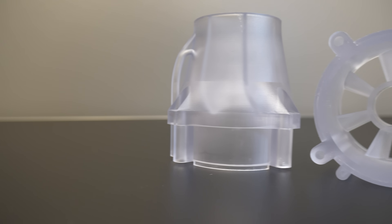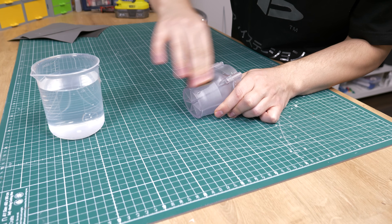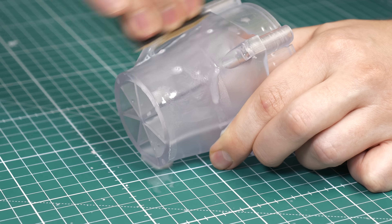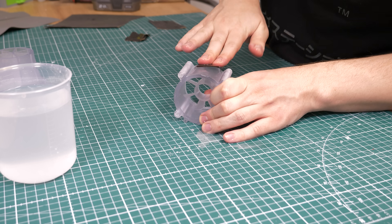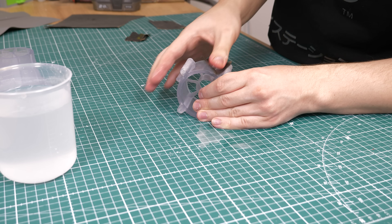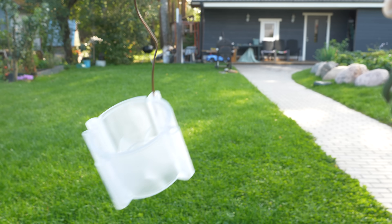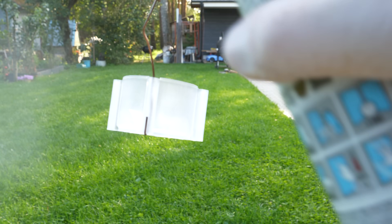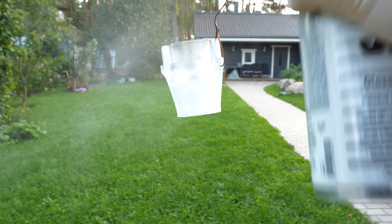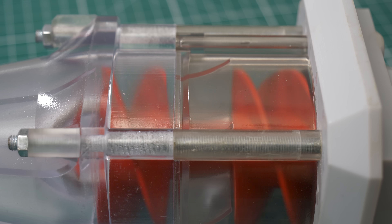Right now the transparent parts are not as transparent as I want them to be. To make them as transparent as possible there are multiple ways, but for me wet sanding and clear coating have always worked. So I took some 500 grit sandpaper and started sanding. You might have seen videos where they go from 240 grit up to 5000 grit and then polish with paste — I'm not doing that today. I'm sanding lightly with 500 grit and then clear coating. You can even skip the sanding and just use clear coat, but in my experience you always get a better result if you sand the part first.